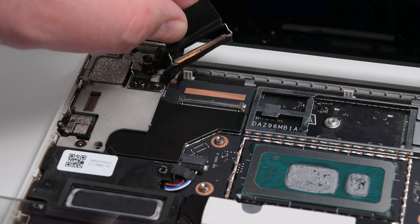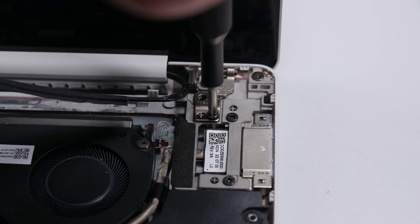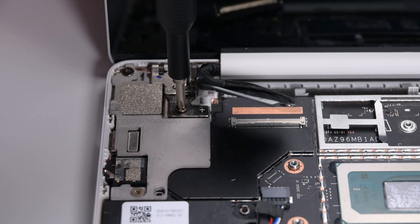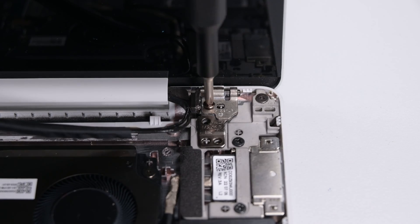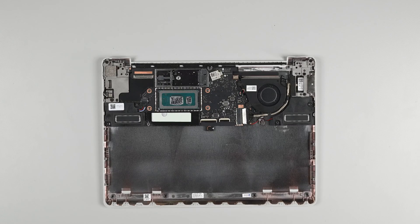Unlatch the display cable's buckle, and then slide the cable straight out of its socket to disconnect the display. Remove the two bottom hinge screws, and then raise the display to a 90 degree angle. While supporting the display with your hand, remove the two upper hinge screws. With the screws removed, the display should lift right out.